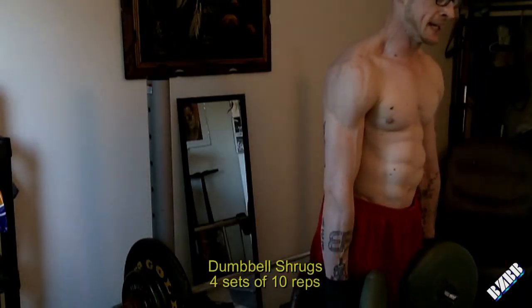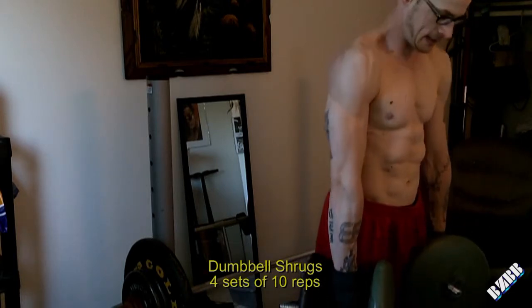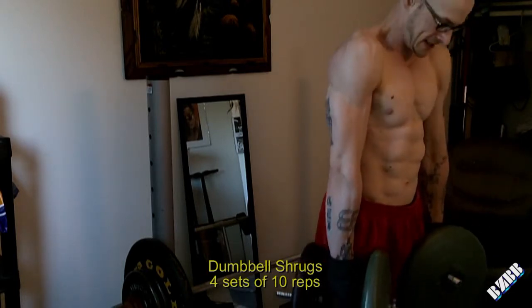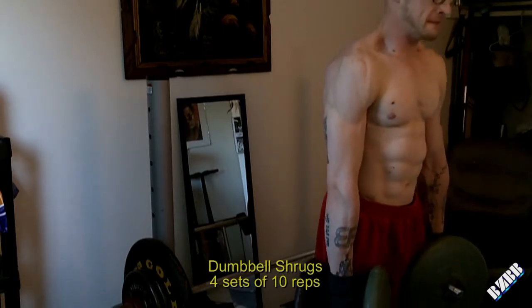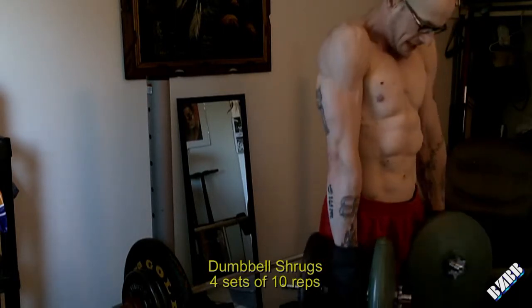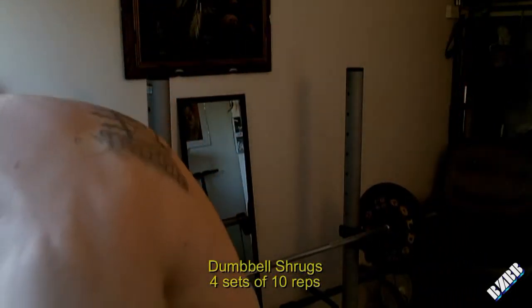Then I'll go back into the dumbbell shrug. That's it — technically three different exercises, but I'm alternating between the barbell and the dumbbells back and forth, so you get a total of four different exercises in a line.